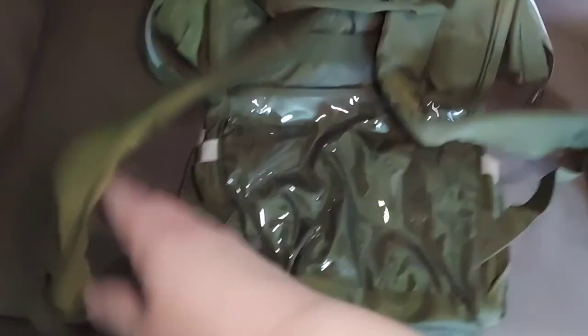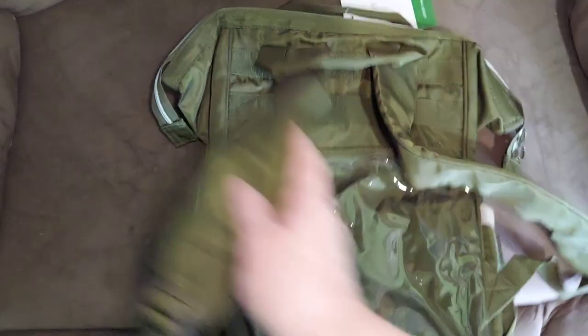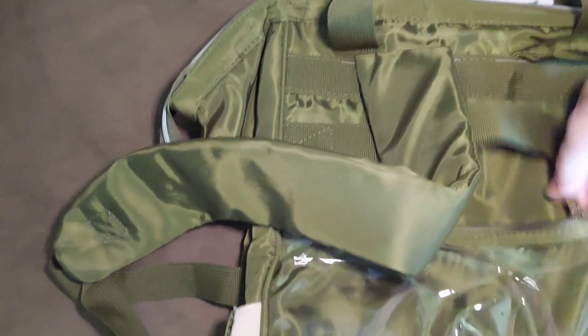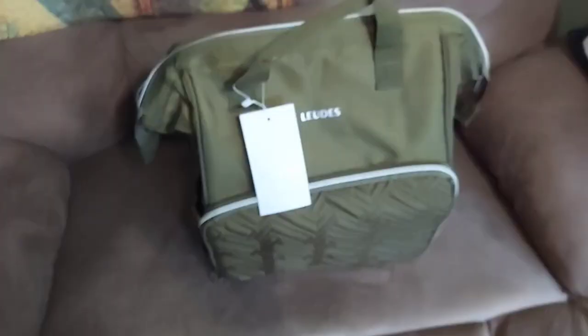When I flip it over to the back side, here are the straps — they're adjustable so you can carry it on your back. There's also a pocket like for your laptop, with a strap to hold things in. This flap also zips shut, so you don't have to use it for a laptop — you can keep other things in there.